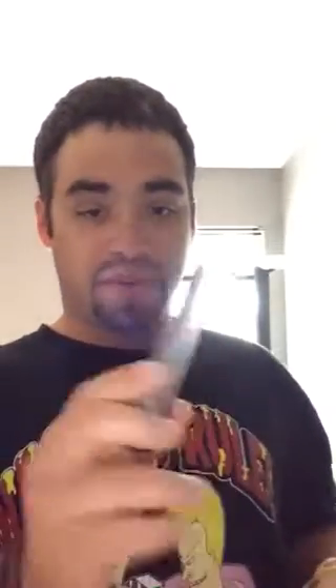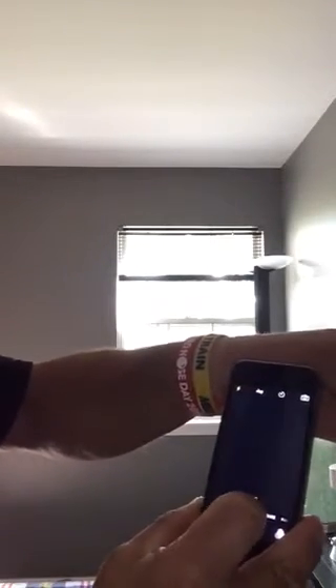It actually kind of hurts a little bit. Now you use your phone camera — if you have an iPhone or whatever camera that has a double camera thing — and go ahead and try to do it now, and then just press this.